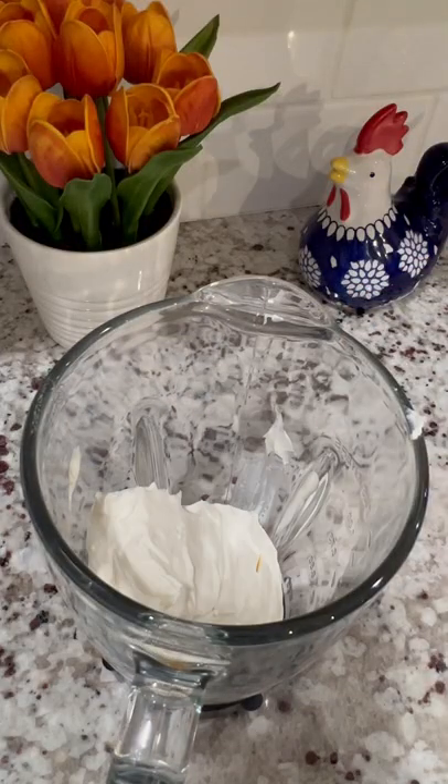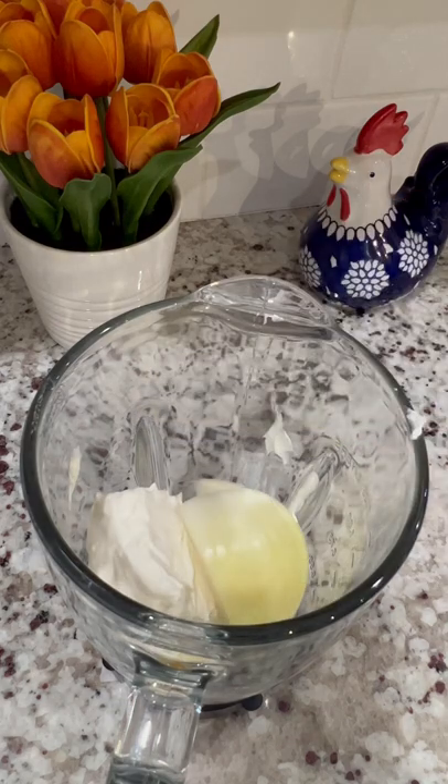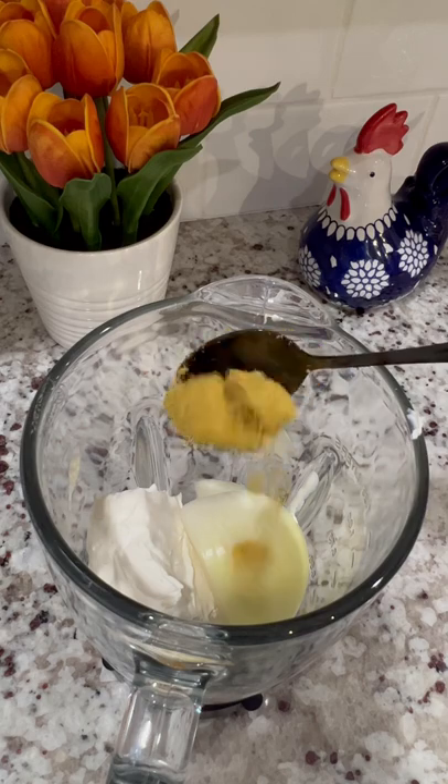To the blender, add 1 8-ounce block of cream cheese, 1 large garlic clove, 1 fourth of an onion, and 1 tablespoon of chicken bouillon.